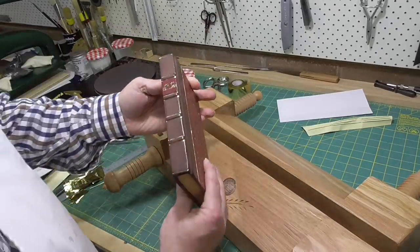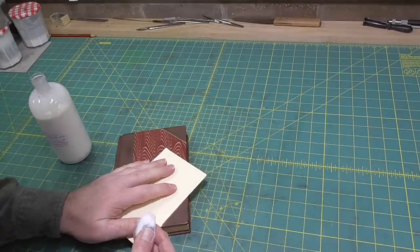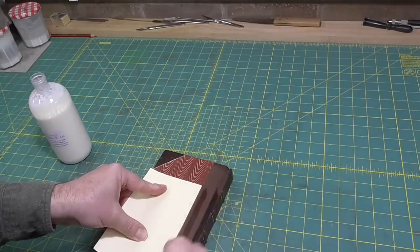The last thing I'll do is to put some Hewitt's dressing on the leather, and once that's dry I'll buff it up with some soft cotton. And then the book is finished.